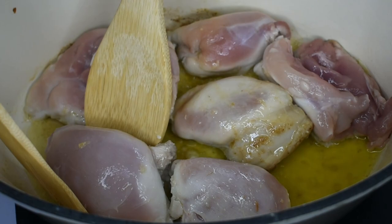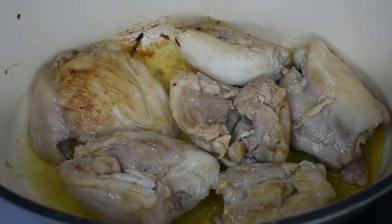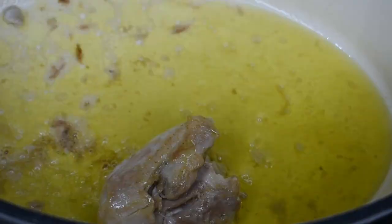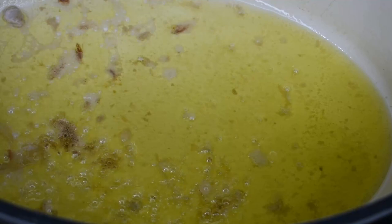Cook the chicken until it is light golden brown on both sides. This should take about five minutes per side, but it may vary depending on your heat. Remove the chicken from the pan and allow it to rest while we get on with the rest of the cooking.